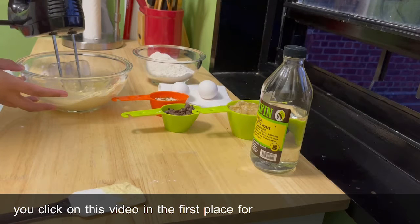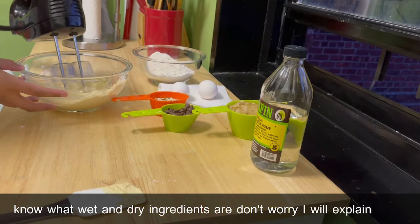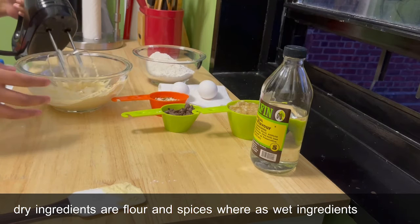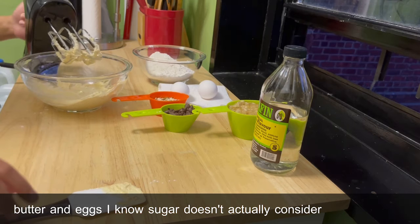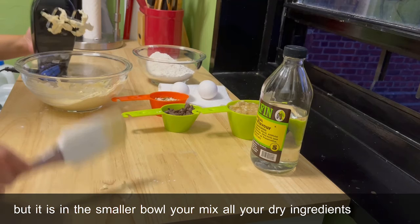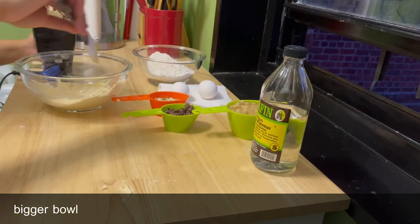For those of you who don't know what wet and dry ingredients are, don't worry — I'll explain. Your dry ingredients are the flour and spices, whereas wet ingredients are sugar, butter, and eggs. I know sugar doesn't actually count as a wet ingredient, but it goes in the smaller bowl. You mix all your dry ingredients in the smaller bowl and your wet ingredients in the bigger bowl.